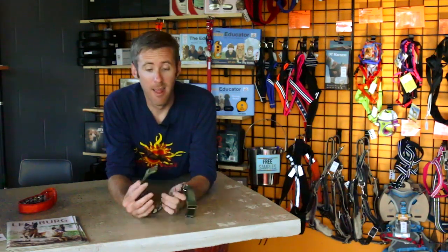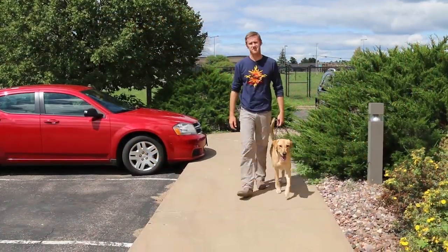Here at Learburg we have the unique opportunity to see and sample a lot of different dog training products. Some we like, some we don't. And it's not every day that we're completely blown away and amazed by one of the products that we see. With that said, let me introduce the Keeper Collar Hidden Prong.